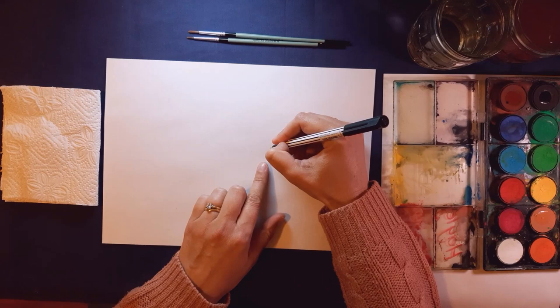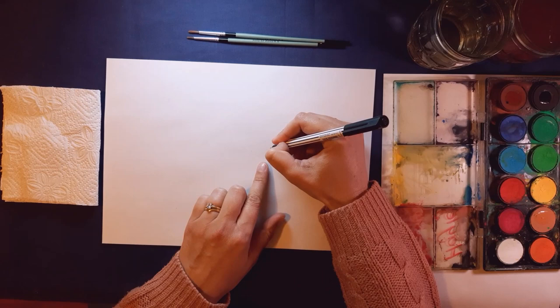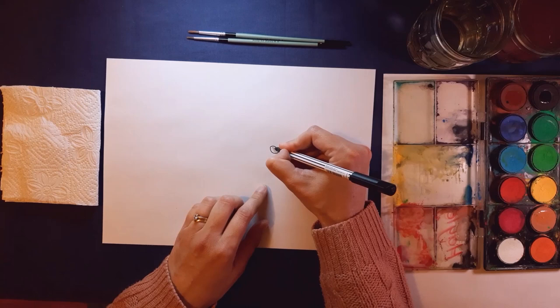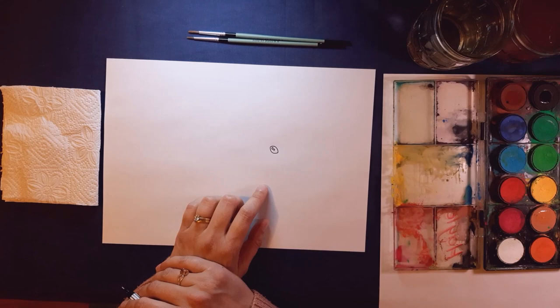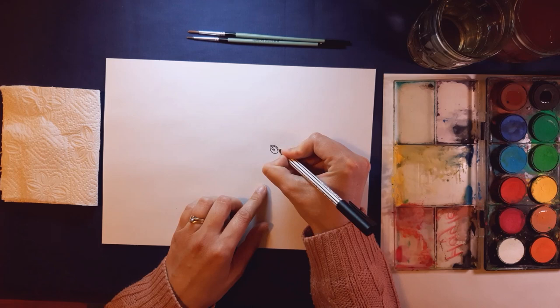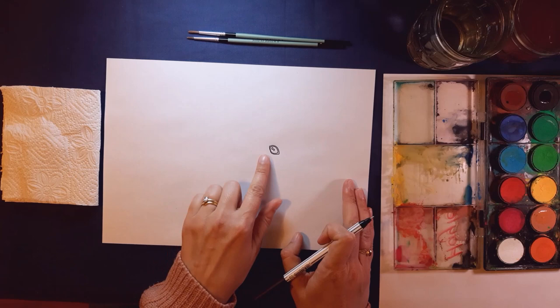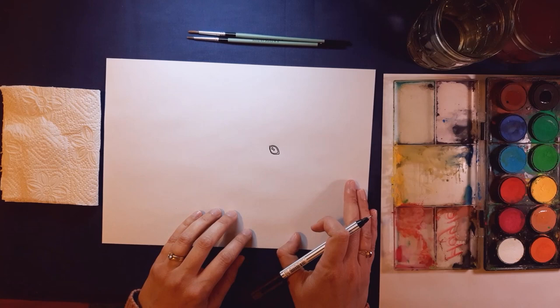We're going to start with the eye. Guinea pigs have a beautiful big eye — they are such friendly little animals. We're going to do two curved lines for the eye, and I'm going to put two little circles inside that are catching the light. Then very close to that I'm going to put another two curved lines, a little border around his eye. You can see I've got my page landscape and I've started just a little bit on the right-hand side — we're going to draw him in the middle.